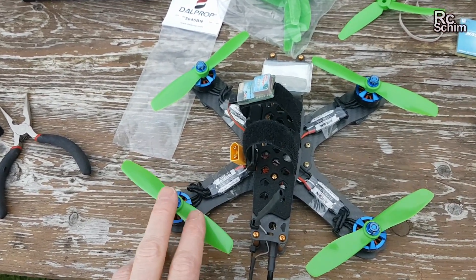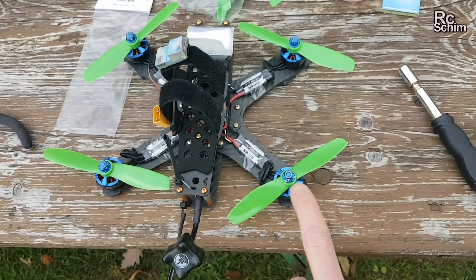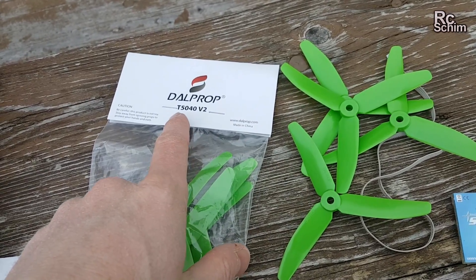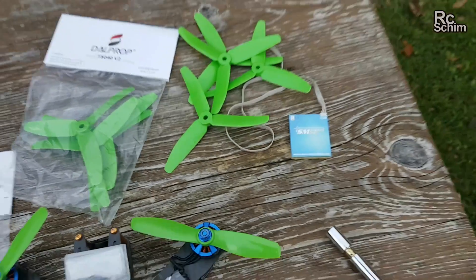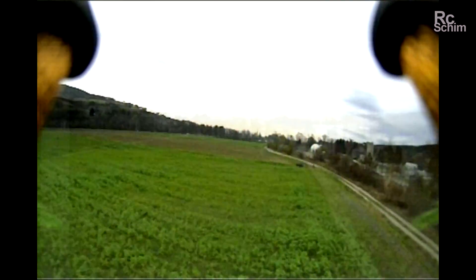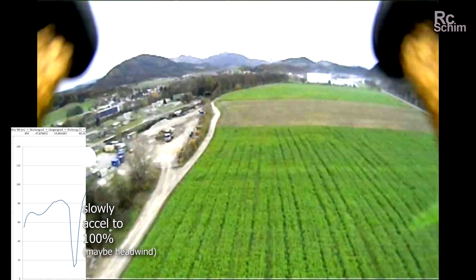And now make a speed test with the Dahlprop 545 bullnose and see if they have more top speed than the 3-bladed ones I tested earlier, which are 5x4.3 3-blade. Not the best weather today but the fog cleared out a bit and I want to repeat my speed tests. The 2-bladed ones feel locked in today as well, and I am flying almost only half throttle now — turning around and giving it full power.